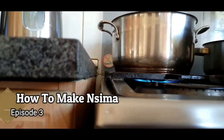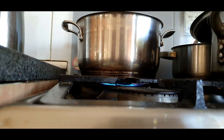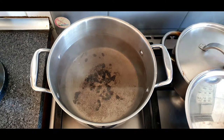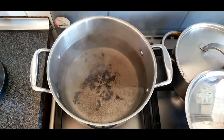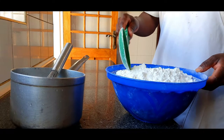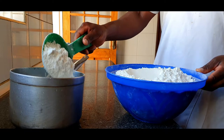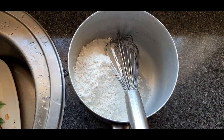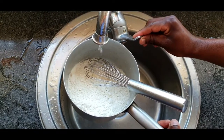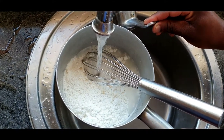Hello foodies, welcome or welcome back to our channel. In today's video I will be showing you guys how to properly prepare malawian sima. The first thing you want to do is pre-boil some water for about five to six minutes. In a separate pot, pour some maize meal flour — yes, that is maize meal flour — a little water, and that is all you need for that nice malawian sima.